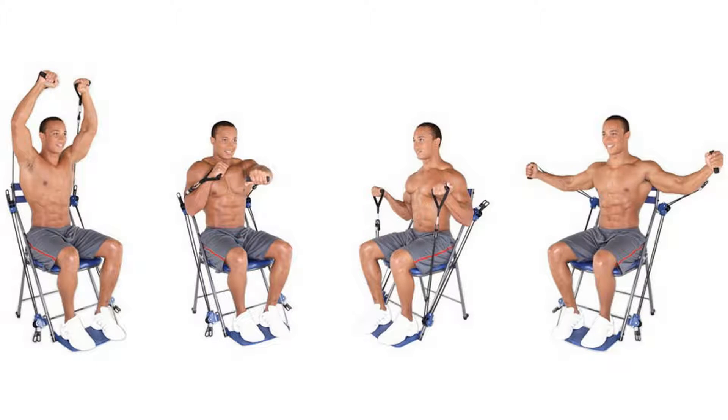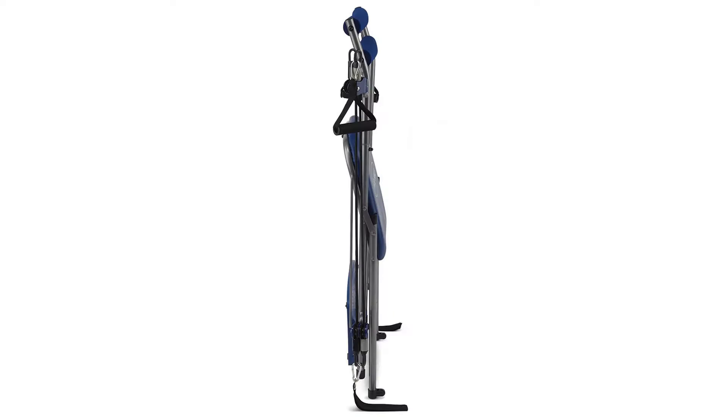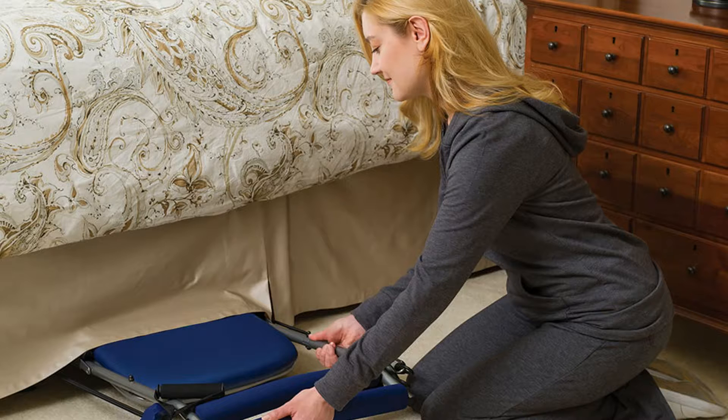This comprehensive trainer uses three sets of interchangeable elastic bands of increasing resistance to enable 50 different exercises for arms, back, shoulders, legs, and abdominals. When finished, the trainer folds up easily and tucks out of the way.